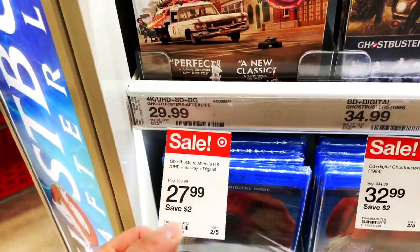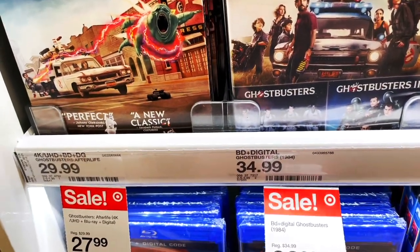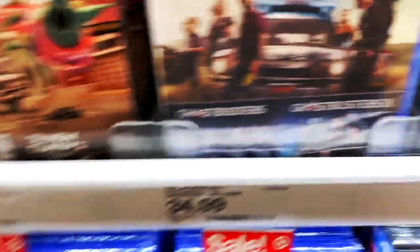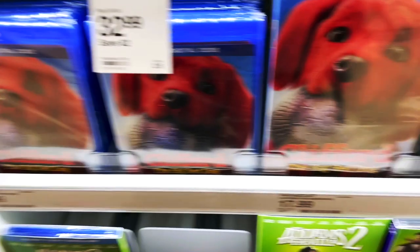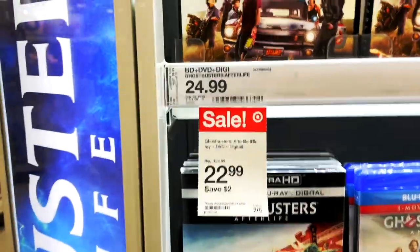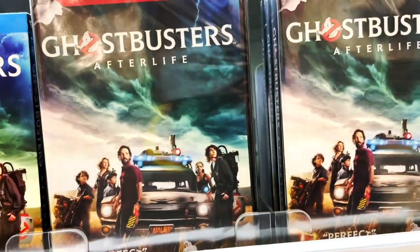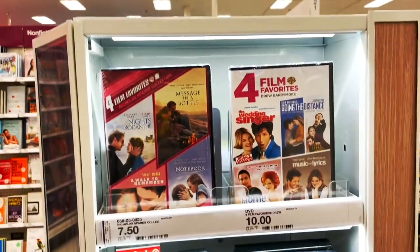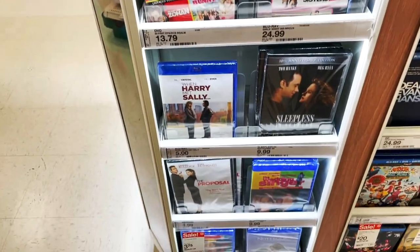Over in the physical media section - you got Ghostbusters 4K for $27.99, which came out this week. There's a three-pack without a slipcover on sale for $32.99. You've also got Clifford the Big Red Dog at $22.99 Blu-ray or $17.99 DVD, and Ghostbusters: Afterlife at $22.99 Blu-ray or $17.99 DVD.